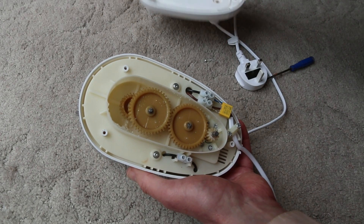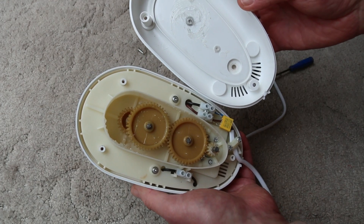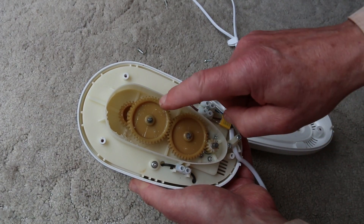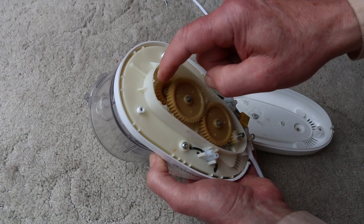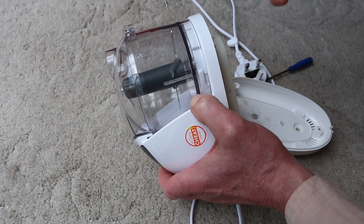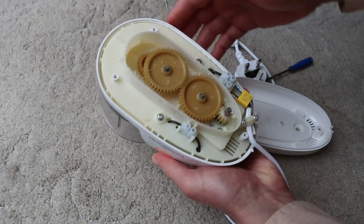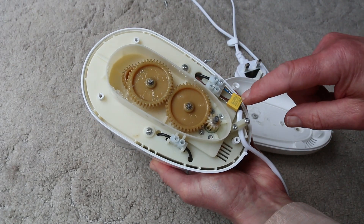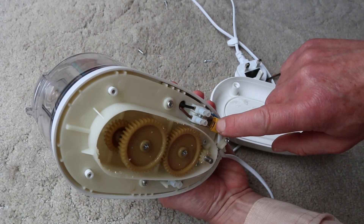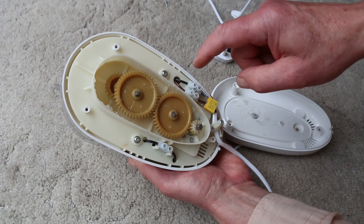We can see that we've got a motor shaft down here, a couple of reduction gears and then the drive going on to this shaft up here. There's an X2 capacitor with a bleed resistor so you don't get a shock off the pins, feeding down to the motor.